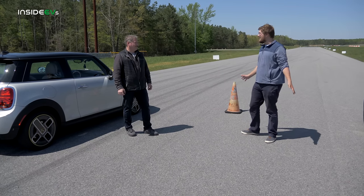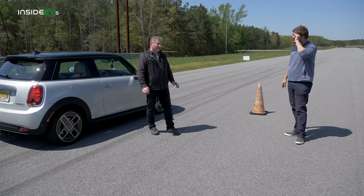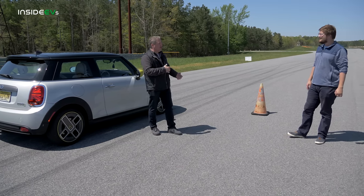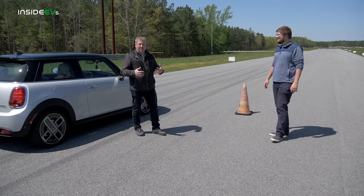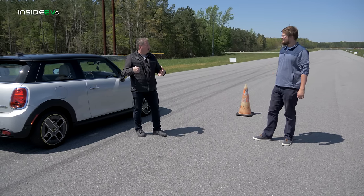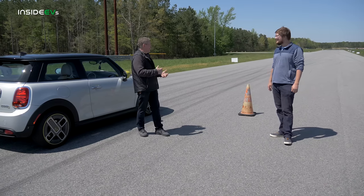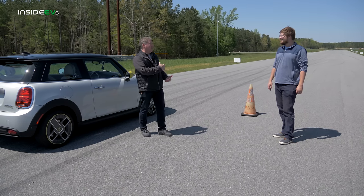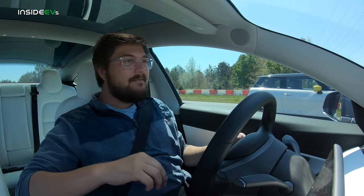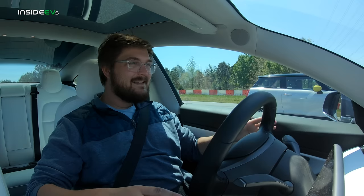I want to try this in chill mode versus the Mini — that makes sense. You're still going to beat me. This is pretty slow in chill mode. Before we did this run, I would have said it might be close in chill mode. I have a Model 3, not a Model 3 Performance — a dual motor, all-wheel drive. I know how much chill mode derates the power, but after seeing how he just tore me up, I think chill mode is even going to beat me pretty badly. But let's give it a shot. I've never been in a drag race before where I've been trying to make the car slower — this is kind of backwards.